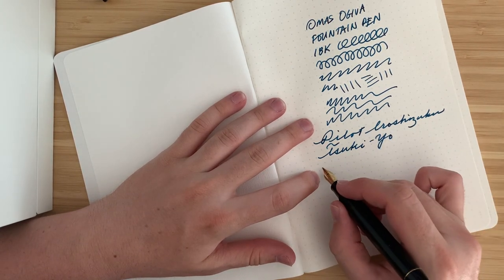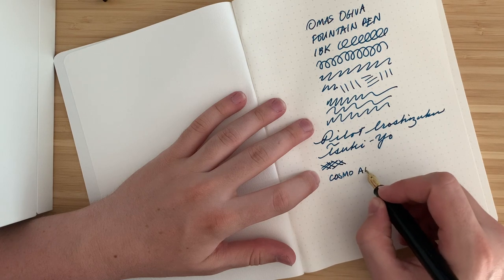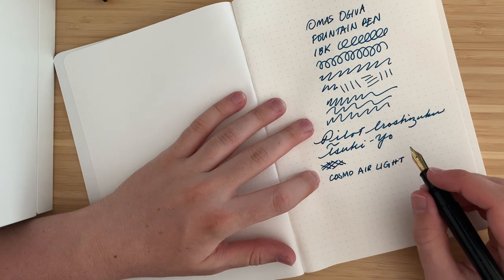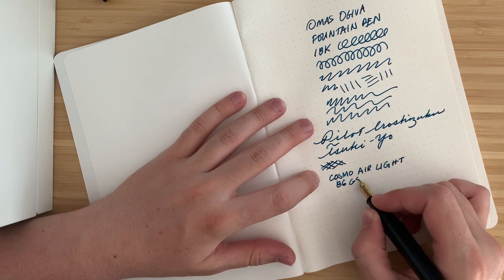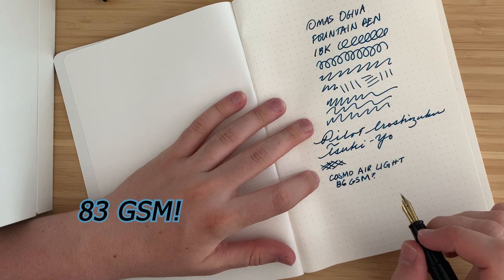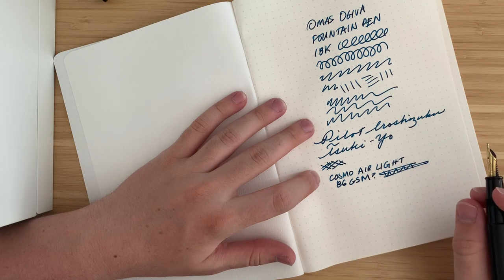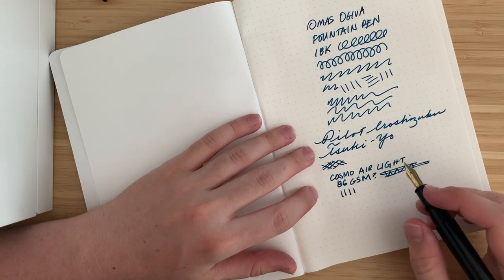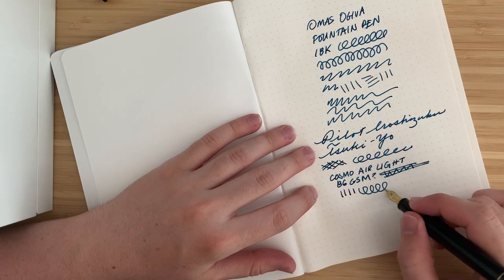I think some of that smoothness also has to do with this paper. This Cosmo Air Light feels very coated, but not in a ceramic way — I don't even know how to describe it. It kind of feels like Yupo paper, the waterproof stuff. I think it's 86 GSM. I really should have researched this, but hey, it's a first ink — it's not super scientific. It does show the shading really nicely on this ink. I'm not sure about sheen yet, but so far I'm really liking both this paper and this pen. Huge fan.